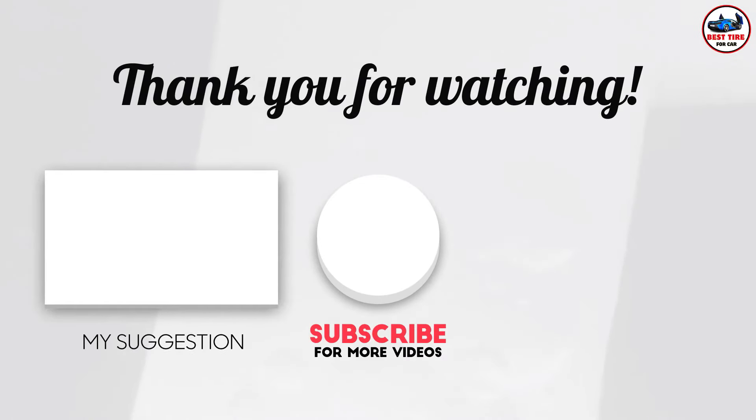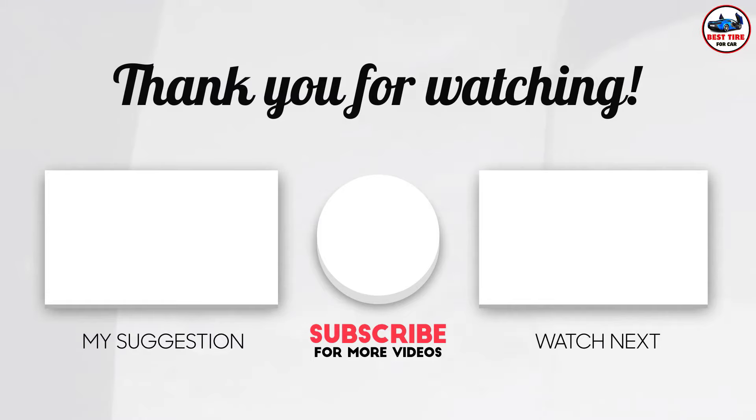Please subscribe to my channel as I post useful videos every day. Please read my description if you require any additional details or want to know the cost of the goods. Comment below if you have any problems. Keep up to speed with our innovative items as they will make your life simpler.